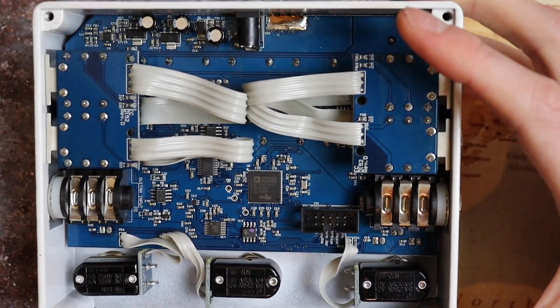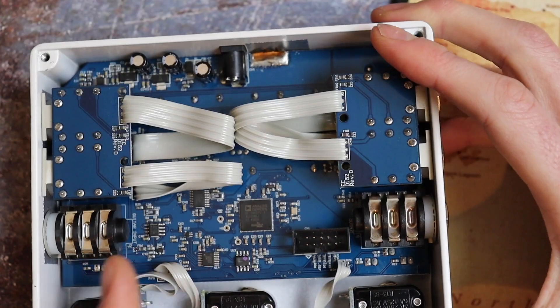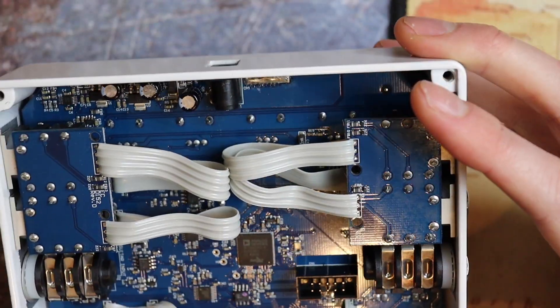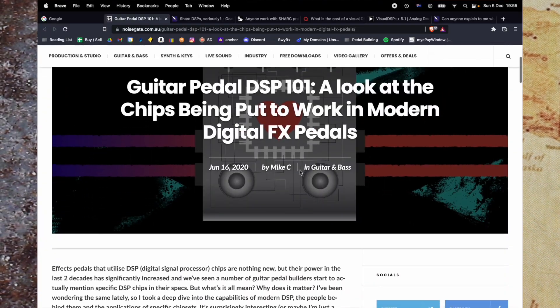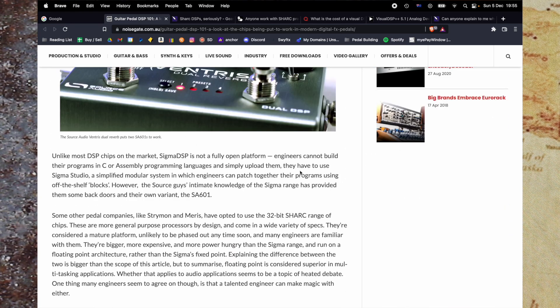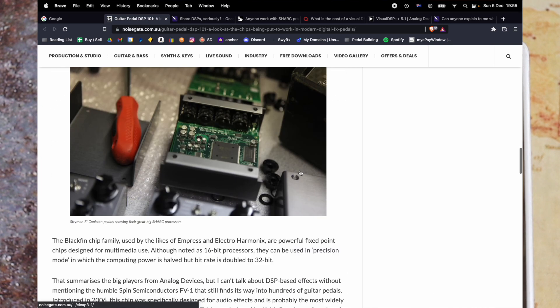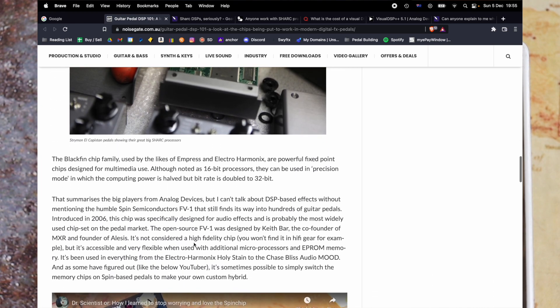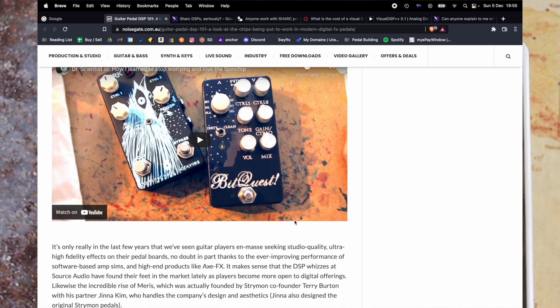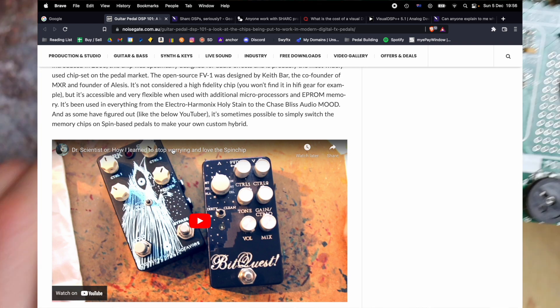The chip in this pedal opens up a broader discussion about which of the bigger companies use which chips. I found a really interesting article — I'll link it in the description — that gives an excellent rundown of which company uses what. From Strymon, who use the SHARC chips (a different one to the one in this pedal), to Source Audio, Meris, Empress, Electro Harmonix, and Chase Bliss — I'll link to that article and also a video about the Spin FV1 chip, which was very interesting.